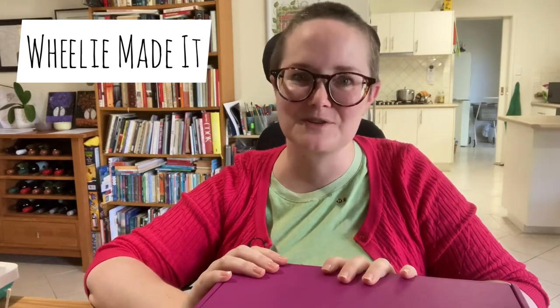Hi guys, Wheelie here. I have a little bit of time to myself, which is quite a commodity during the Christmas school holidays, and I am really excited because I got a Crate Crochet subscription for Christmas from my brother and I'm finally going to open it.